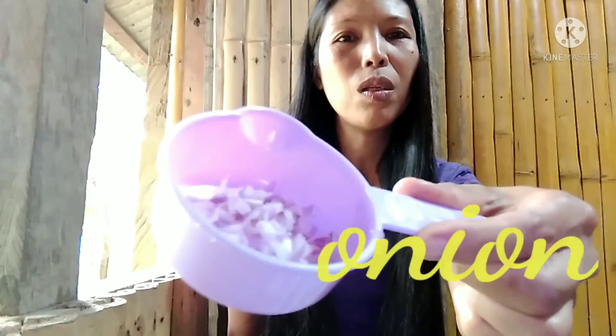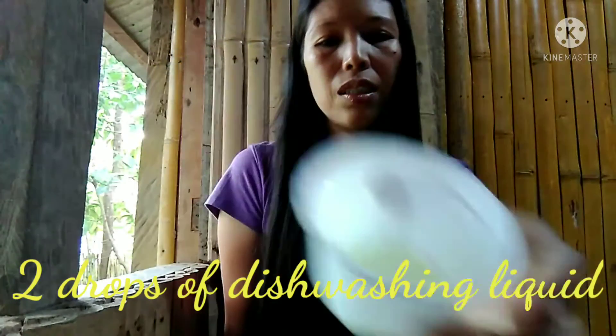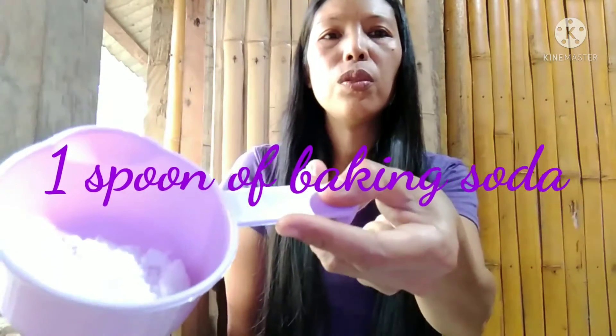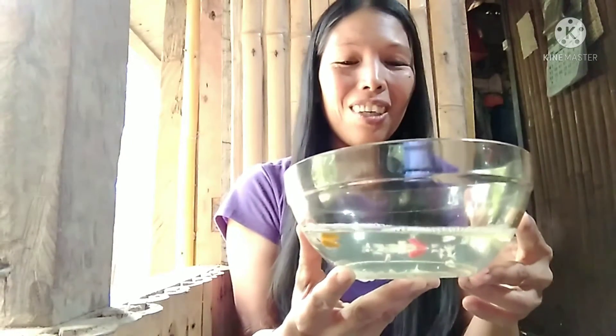Next is small slices of onion, then two drops of washing liquid, and also two glasses of water. And the last ingredient is one spoon of rice. After you mix all the ingredients, all you need to do is transfer it into a bottle, and then we can start finding the ants.